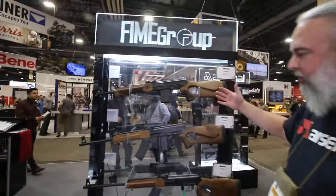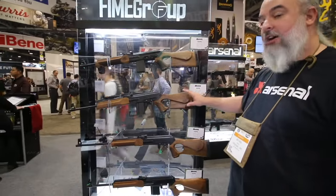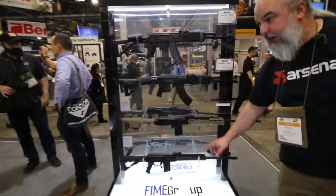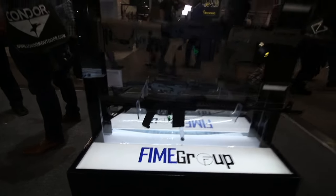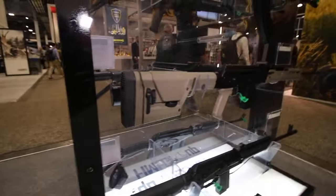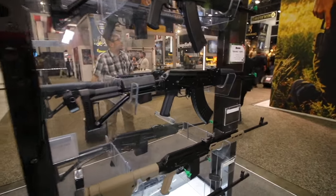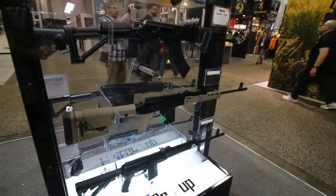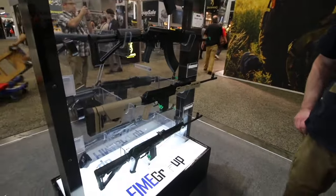We also have the 6.5 Grendel with a thumbhole stock and a .243 Winchester. To make these more desirable, we converted them — we got that same polymer lower on the AK-20 system, put the Arsenal muzzle brake on the front, and have different buttstock options, either the AR-15 style or the I-Cool PRS. So now it looks like more of a modern sporting rifle versus the thumbhole stock. In the 6.5 Grendel you've got 16.5-inch, 20.5-inch, and 23.2-inch. Those are available now.